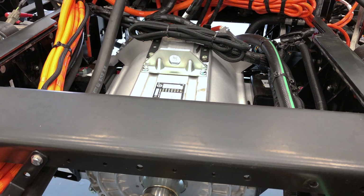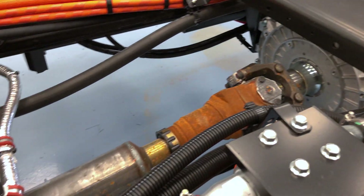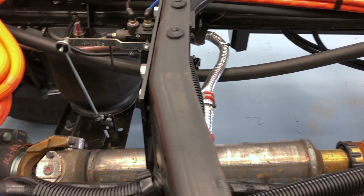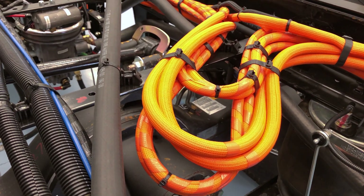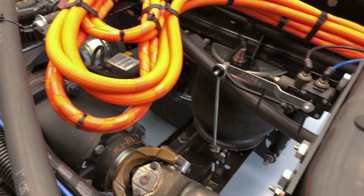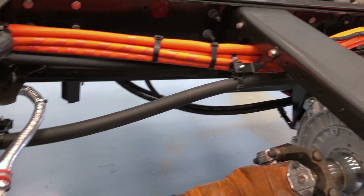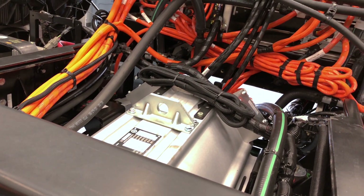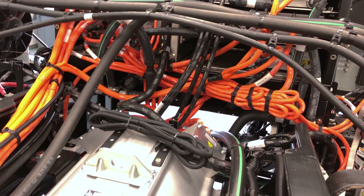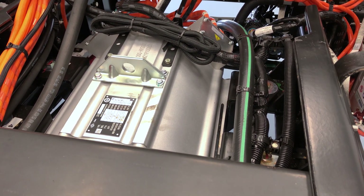What you will notice is we do not use a transmission. It is direct coupled via a small drive shaft, and we do that: one, to save weight because we just didn't need a transmission, and two, it also saves on any type of maintenance. There's not any oil to change and there's not any internal components on a transmission that has to be maintained.